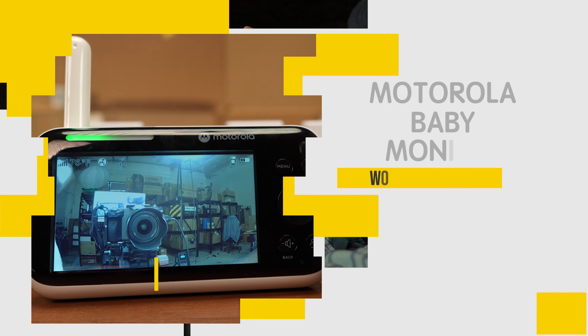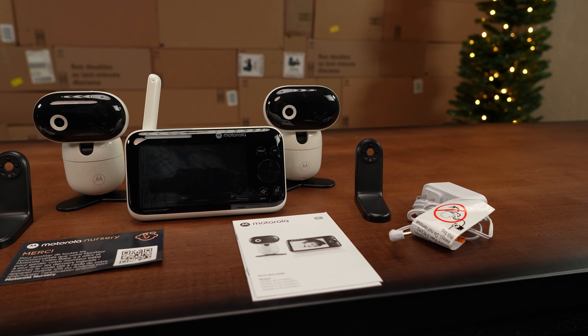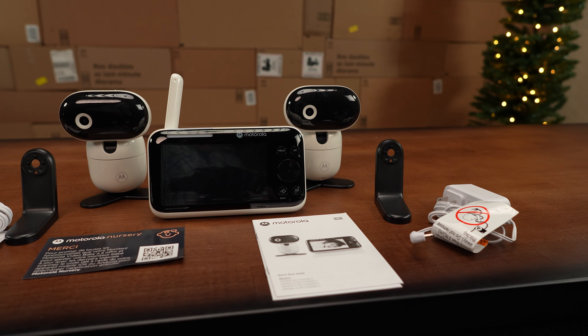We're reviewing and giving away the Motorola baby monitor PIP 1610. Stick around to the end to find out how you can win, but first let's take a look and see what makes this thing tick out of the box.